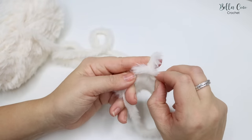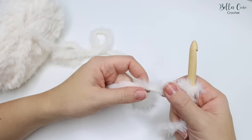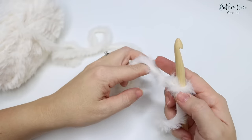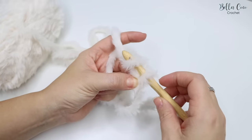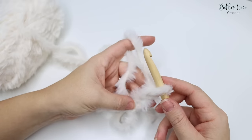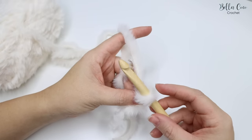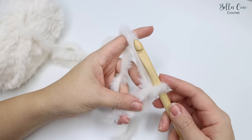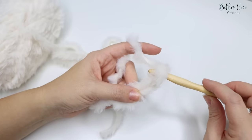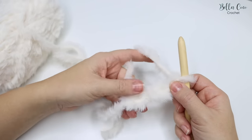We're going to create our slip knot in exactly the same way as normal and insert the hook. What we're going to be feeling for as we do the stitches is this strand that runs throughout the whole yarn, which the faux fur is attached to. Do your chain as normal - yarn over and pull through. You really need to be conscious of your tension; you don't want to be too tight with this yarn at all. If you feel you have tight tension, go up a hook size or two.